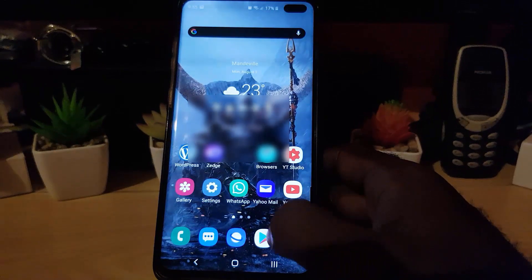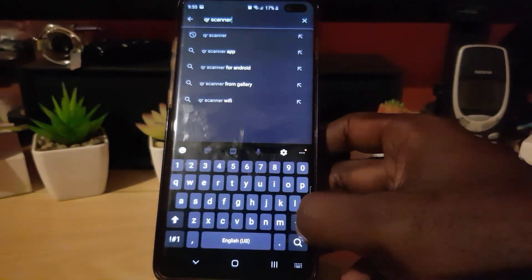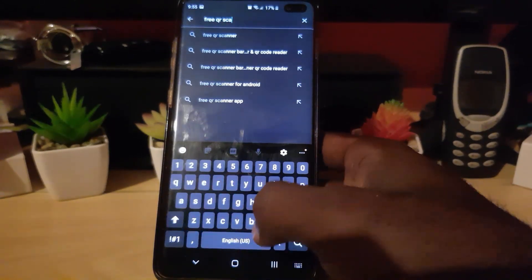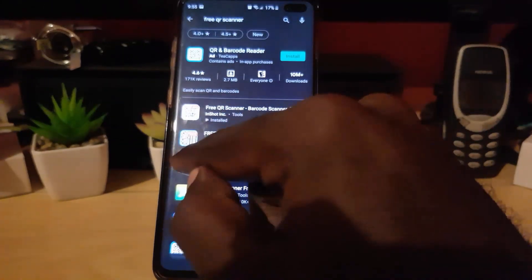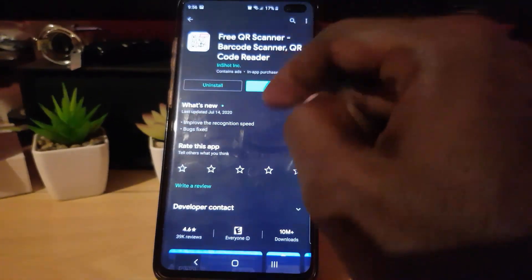The QR code contains the password — you could share it, or decode it to read the password directly. To do that, go into the App Store and search for 'Free QR Scanner'. Look for the one that says 2020 with the little red icon, by Inkshot Incorporated. Go ahead and install it.